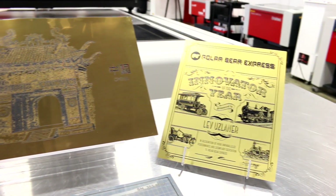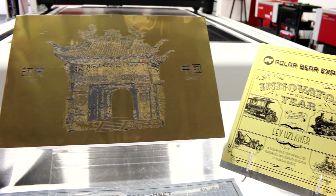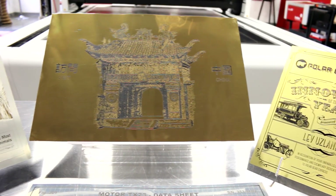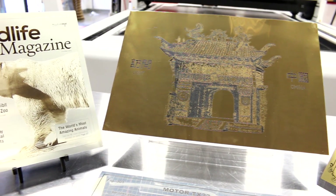AlumaMark is a coated aluminum with a brushed or matte metallic surface. When hit with a CO2 laser, it results in a deep black marking. AlumaMark is designed in such a way that even low laser power levels can create a high contrast engraving.